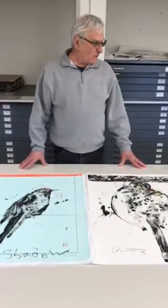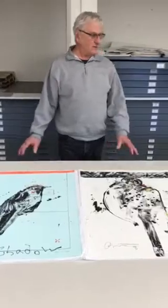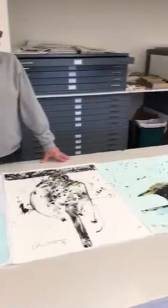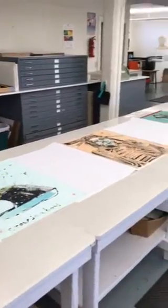My name is Frank Jansen and I had the privilege of working with Rick three times. I've been at the Crociata for 16 years and over that time we did these incredible series of monoprints.